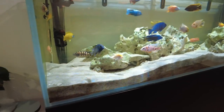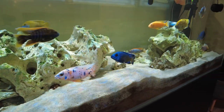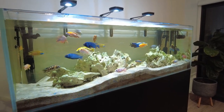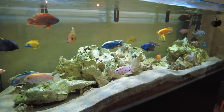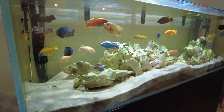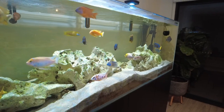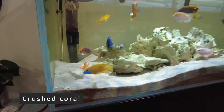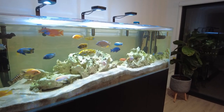For substrate I have unicorn pool filter sand, which is cheap and has a nice white look — about $22 Australian for 20 kilograms, and I've got five bags so roughly 100 kilograms of sand in here. I wanted a deep sand bed because the Texas Holy Rock is very heavy and I wanted something for it to sit on, and I also wanted the African cichlids to be able to dig around in the substrate since they really enjoy that. I've also mixed in some crushed coral to help raise the pH to 8.2, and I've got crushed coral inside my canister filters too.